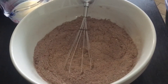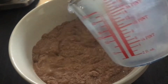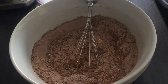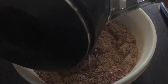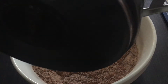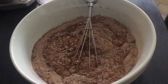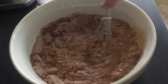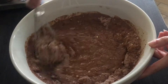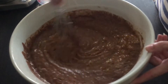Time to add the milk and the apple cider vinegar and also the ingredients from the pan — now they have cooled a bit. It's time to whisk it until it becomes a smooth mixture.